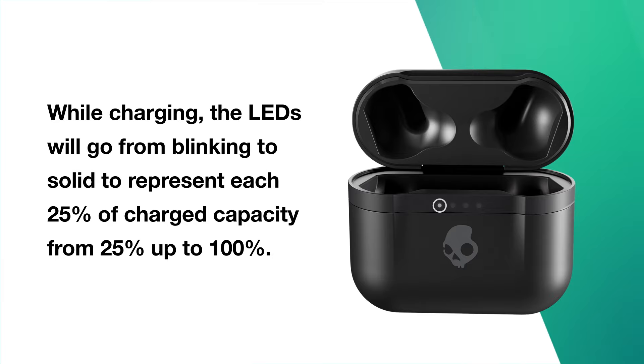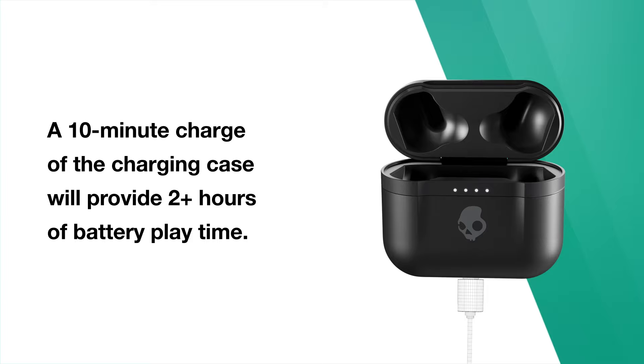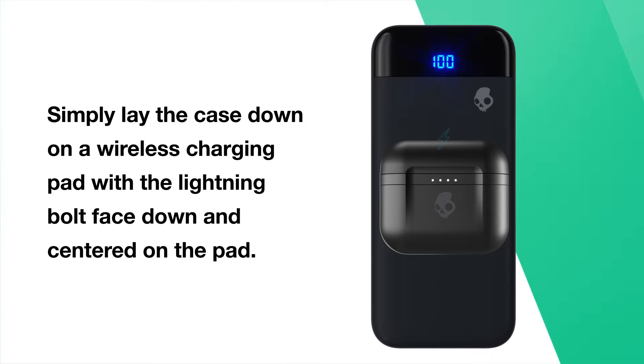While charging, the LEDs will go from blinking to solid to represent each 25% of charge capacity, from 25% up to 100%. To charge your case, plug in the USB-C rapid charge cable and connect to a computer, wall charger, power bank, or 12-volt adapter in a car. A 10-minute charge of the charging case will provide 2 plus hours of battery playtime. The Indy ANC case can also be charged wirelessly — simply lay the case down on a wireless charging pad with the lightning bolt face down and centered on the pad.